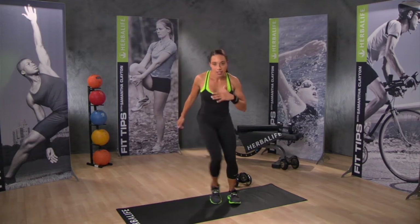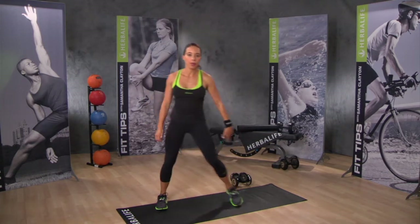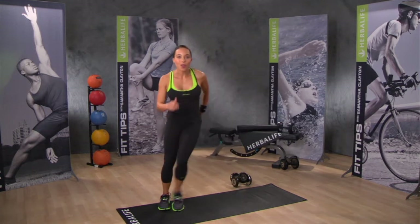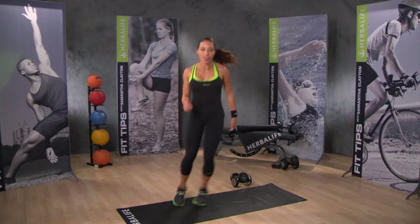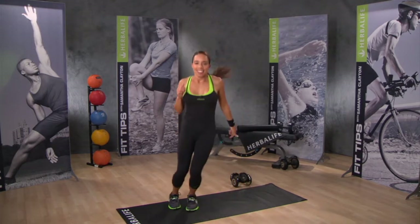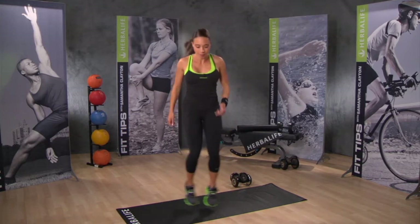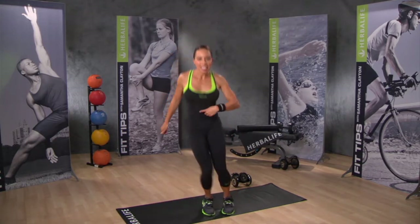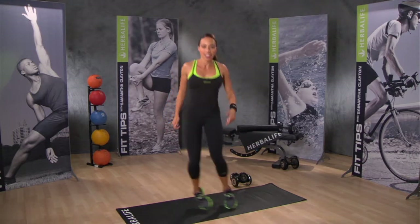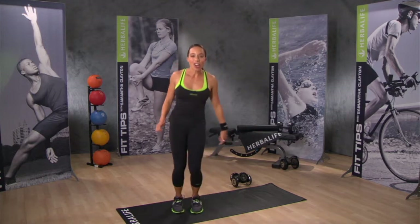This time you can step from side to side, or if you want to step it up a notch, you can jump from side to side. Pick which one is right for you. Remember to breathe, keep your core nice and tight. Great job.